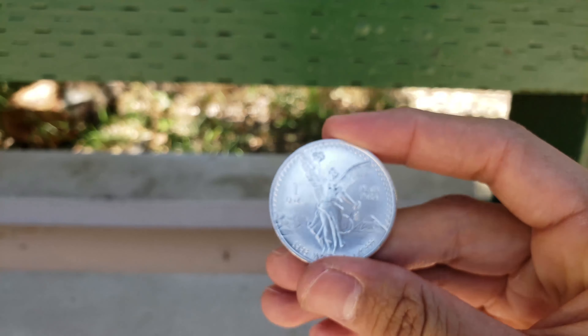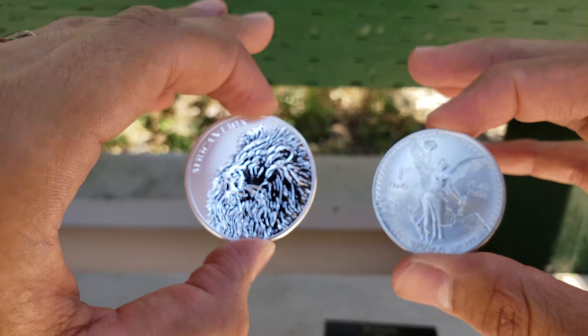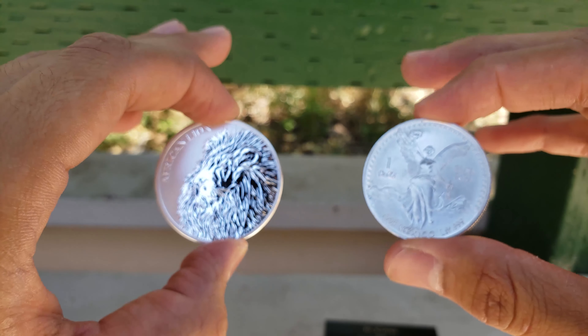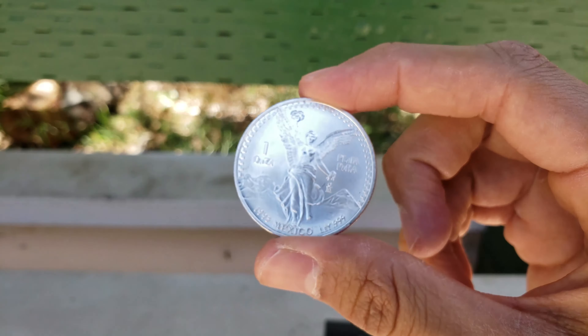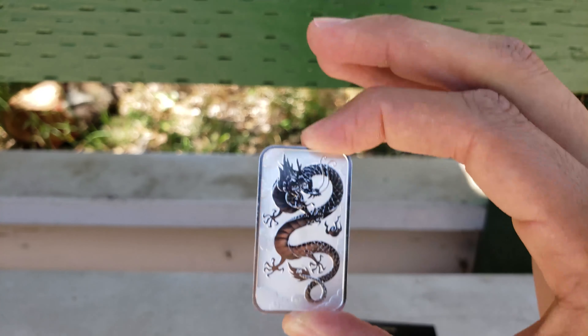So I got these for a really great price. There's something called Head to Head and I did that. If you want to learn more about Head to Head, make sure you leave me a comment and I'll make a video on it. It was really, really fun and I'm so happy.